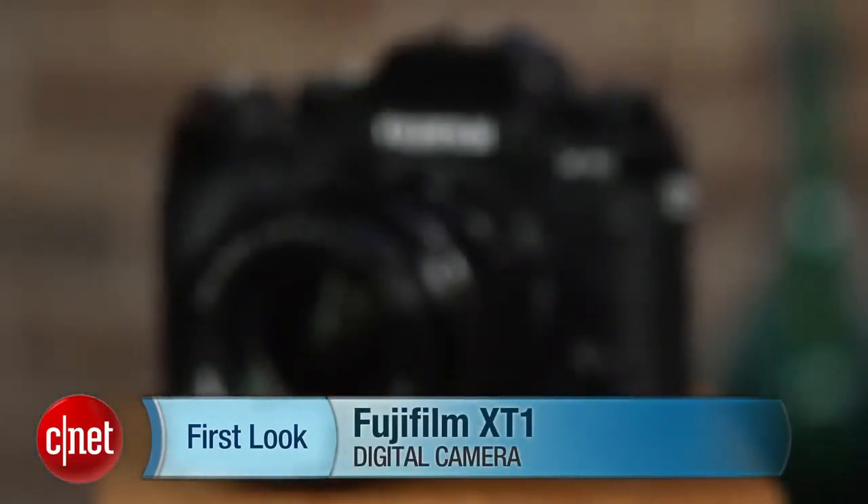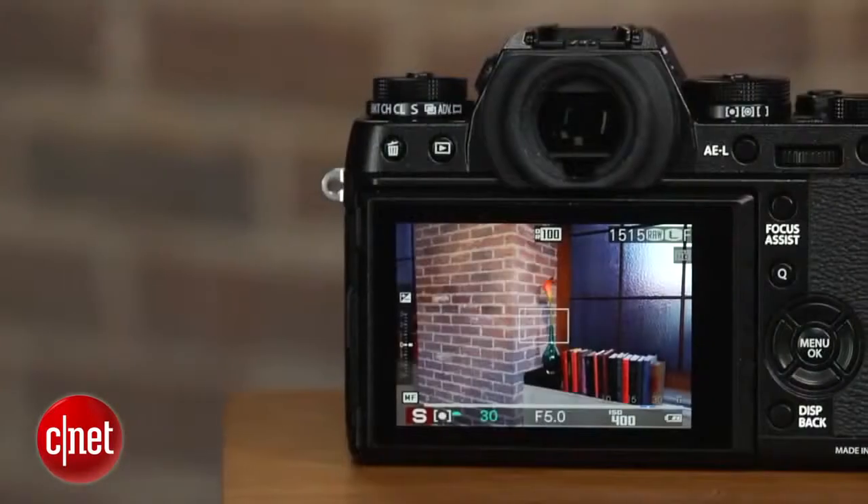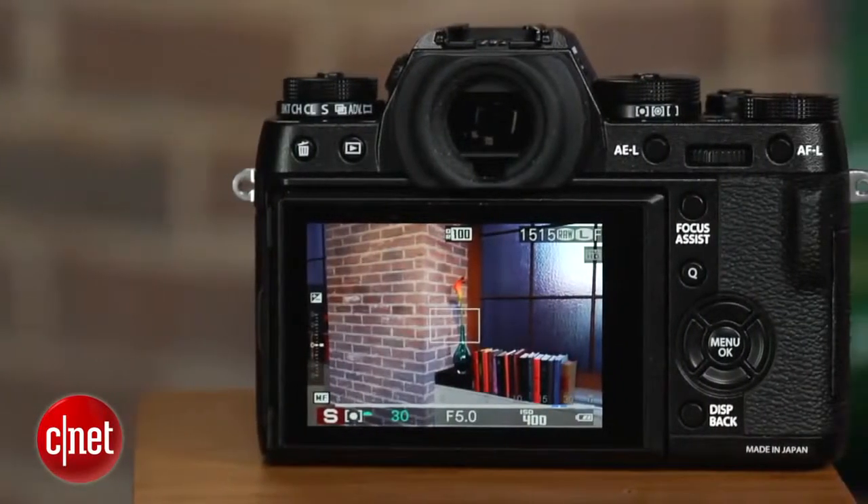Hi, I'm Lori Grunin, Senior Editor at CNET, and this is the Fujifilm X-T1. There's tons to like about Fujifilm's weather-sealed, cold-resistant, interchangeable lens camera.